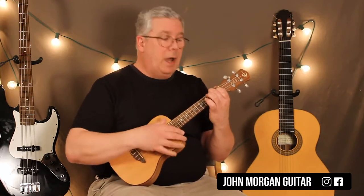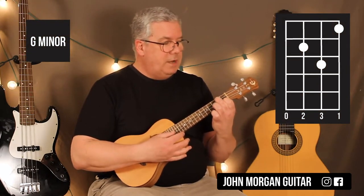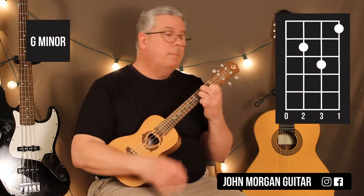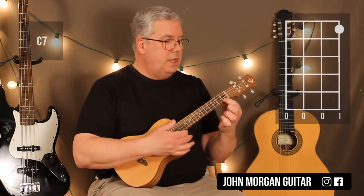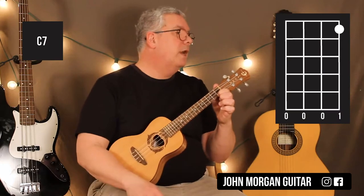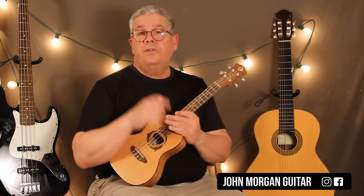I need a G minor chord: 1st string 1st fret, 3rd string 2nd fret, 2nd string 3rd fret. That's my G minor chord. Then I've got a C7 chord, which is the 1st string 1st fret. That's my C7 chord. That's all the chords you need.